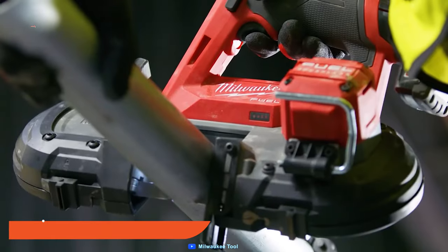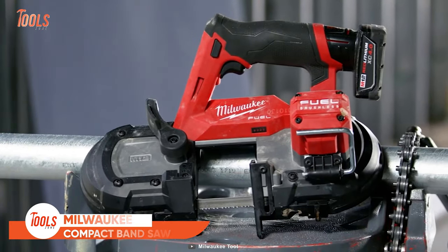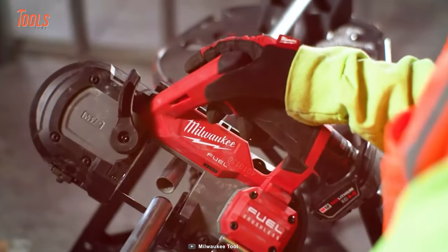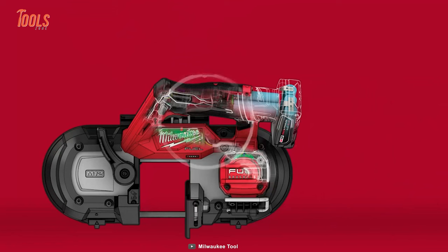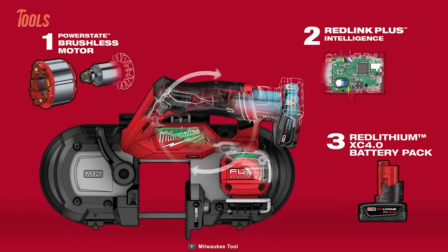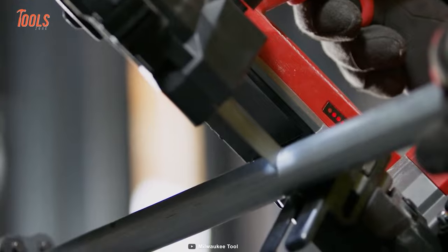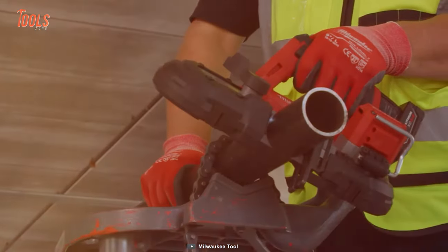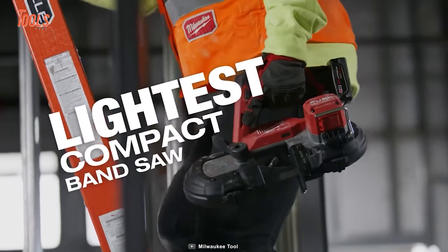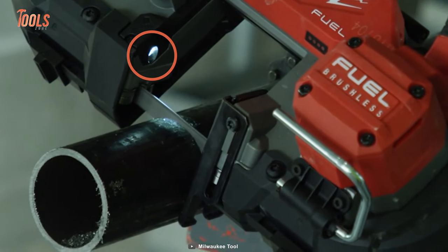The Milwaukee bandsaw is a highly efficient and durable cutting tool designed for professionals and DIY enthusiasts who require precision and speed in their cutting tasks. It comes with a brushless motor and constant power technology, which ensures that the saw maintains a consistent cutting speed even under heavy loads. One standout feature is its lightweight design, weighing only 6.96 pounds with the battery, and it is equipped with a built-in LED work light.